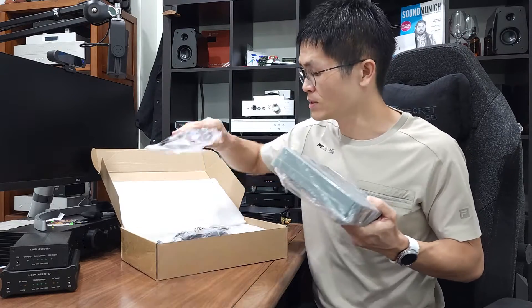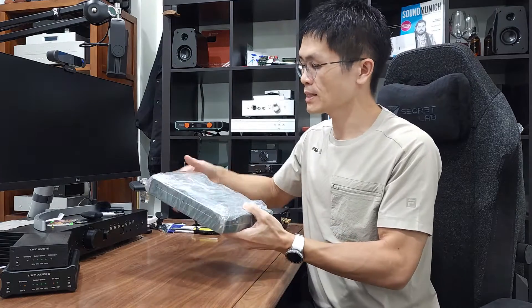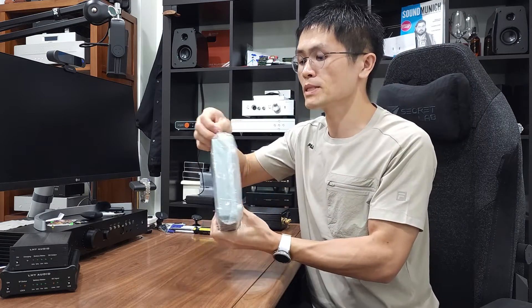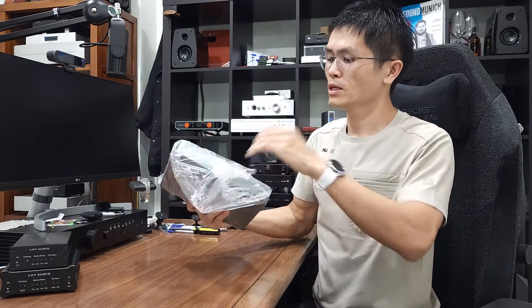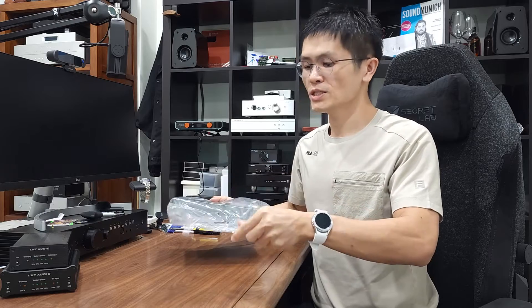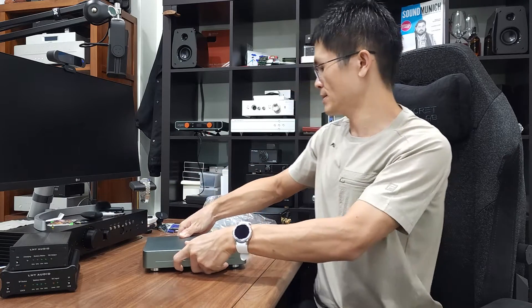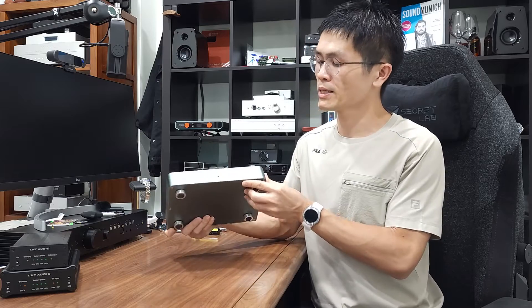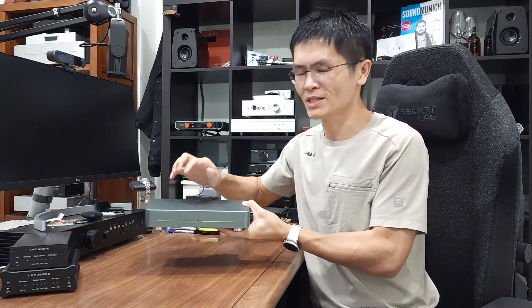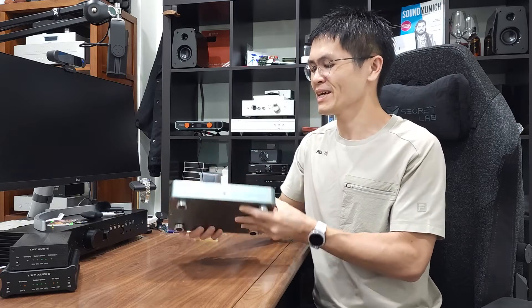I'll put the cable bag aside as I won't be using it anymore. Let me place the unit on the table. It's covered with plastic — let me peel it off and take the unit out from the plastic bag. If you notice, this chassis is of the same high quality build as the LHY SW8. It's milled out of a full aluminium block — you can call it an aluminium brick — which is really solid. Let me knock on it so you can hear how substantial it is. No sound, because it is a full aluminium brick, CNC milled.